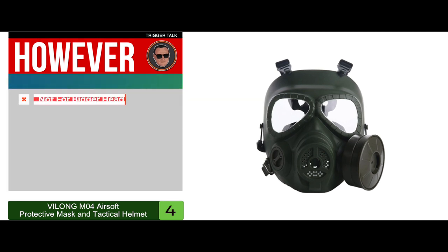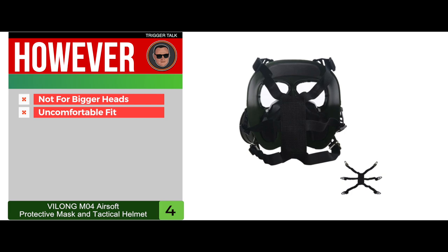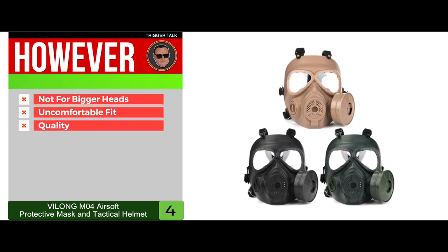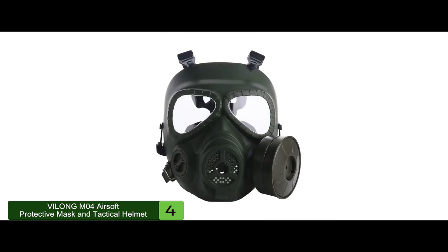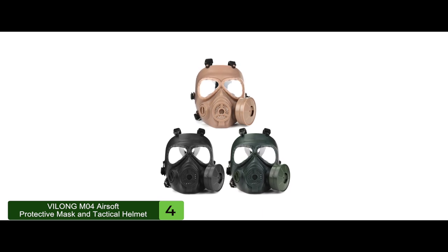However, it might not be ideal for bigger heads, some say it might be an uncomfortable fit, and some question the actual quality of this mask. The bottom line is it includes clear optics, it's the best airsoft gas mask, and it's made from high quality composite.